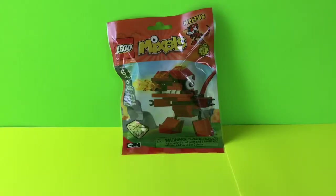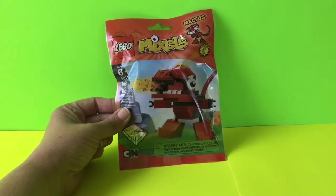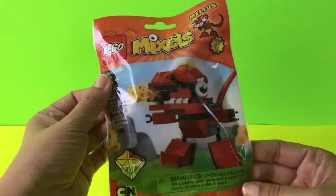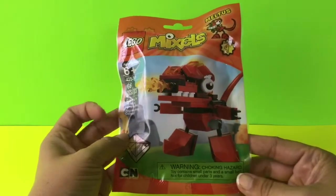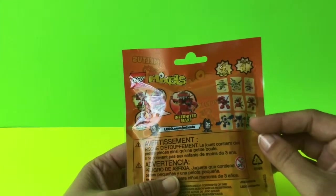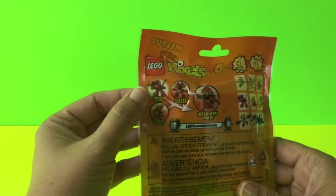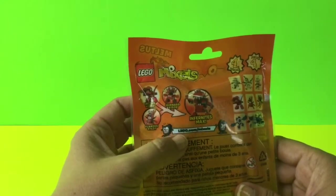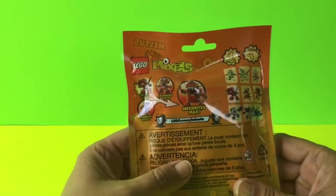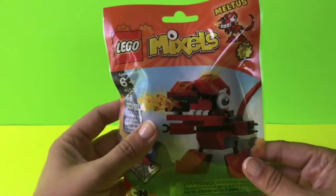Hi, welcome back to Toy Crush. Today we're going to be doing the Lego Mixels Meltus. This is a Series 4 Mixel, for ages 6 plus, and has 66 pieces. This is what the completed character should look like. On the back you can see there's different ones you can do — Meltus, Bernard, Flamzer, and the Enfernites Max. So we're going to go ahead and open this Mixel and get started.